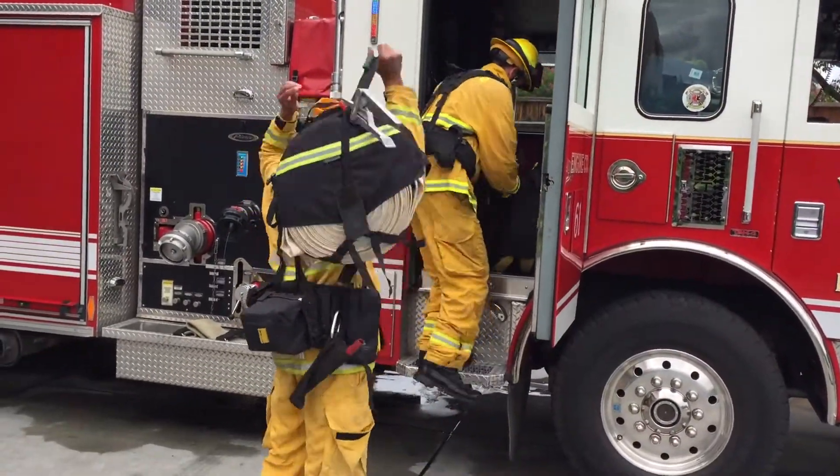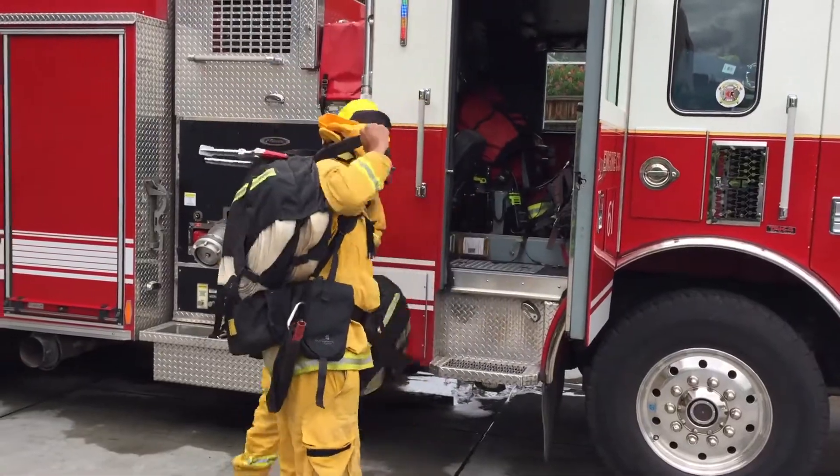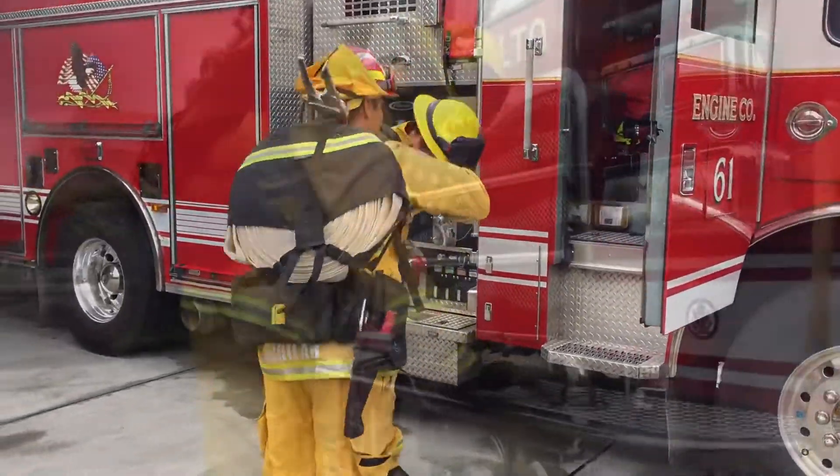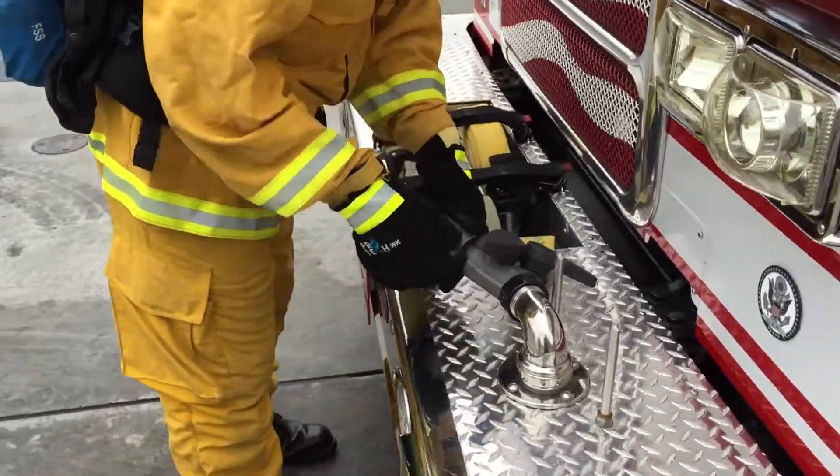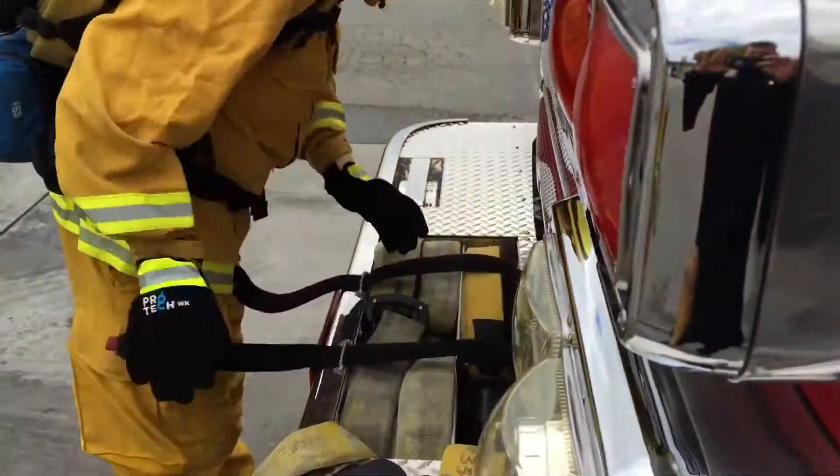Simultaneously, the captain and firefighter will don the two hose packs with the hose clamps. At the front bumper, either the engineer or firefighter will disconnect the hose line not in use and deploy the 100-foot starter roll.